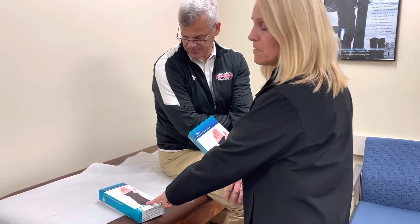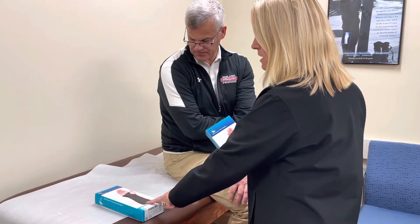The next product we're going to show is the Med Spec wrist brace. These actually come in the standard 8-inch size, but also a 10 and a half inch size if anybody should ask for a longer one.